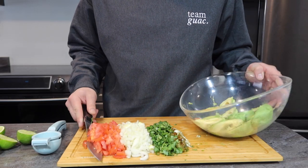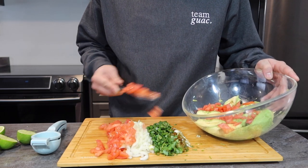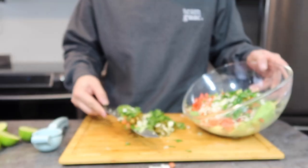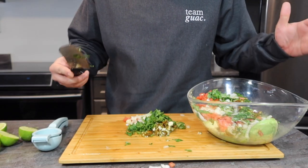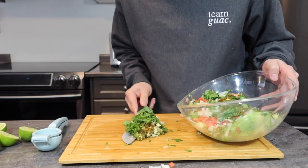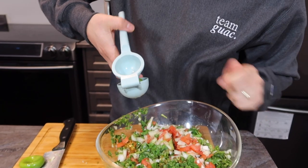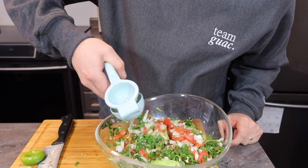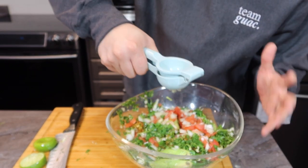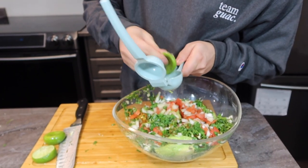We're going to start putting in our ingredients, starting with the tomato. When you're making your guacamole, there are actually no rules. It's up to your preference, your taste — no measurements, no guidelines. You just do what you like. My daughters, my wife, and I love our guacamole really sour, so I put in as much lime juice as I can.